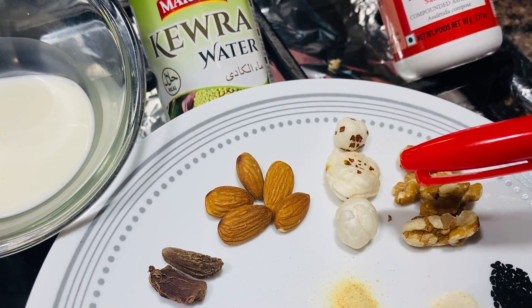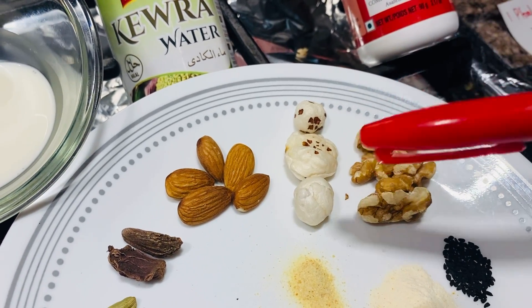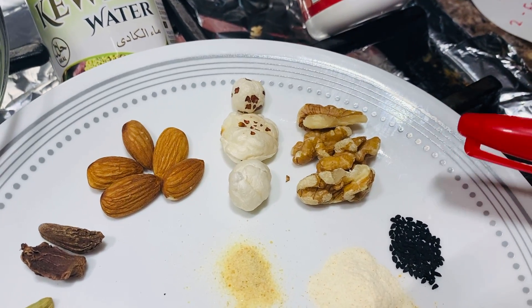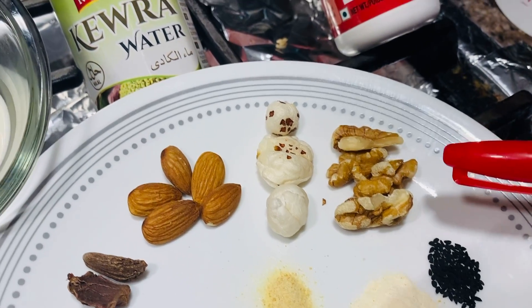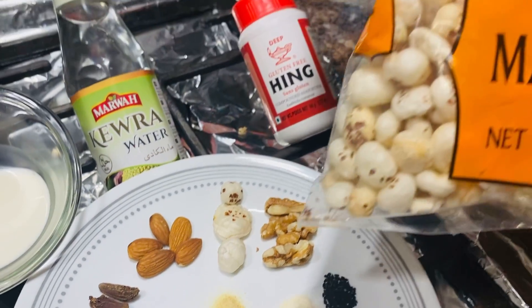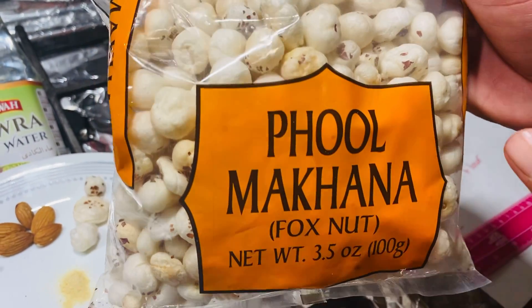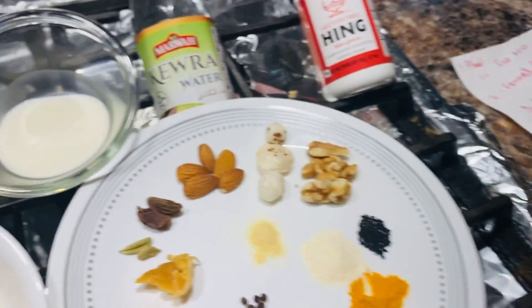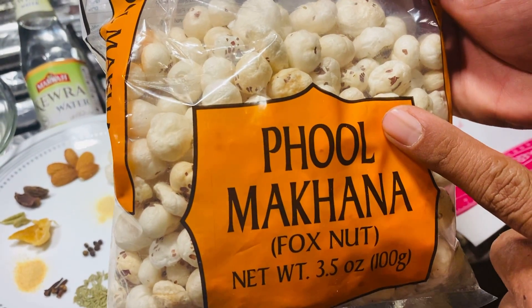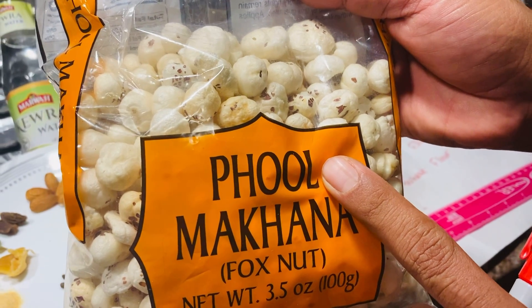Don't start chasing foxes in the woods to get some nuts! It's called F-O-X nut, but it's a flower seed — remember that. Next is walnut. In Pakistani language it's called pool mahana — mahana means nuts, pool basically refers to the flower. That's what fox nut is.